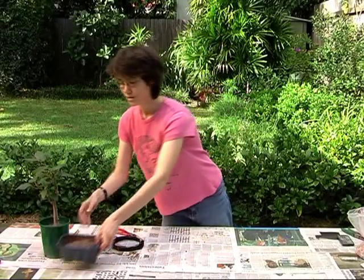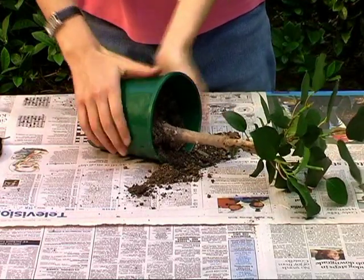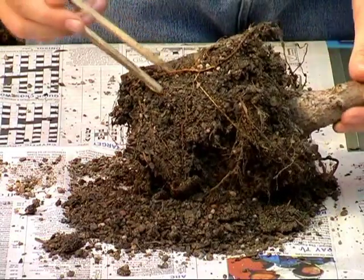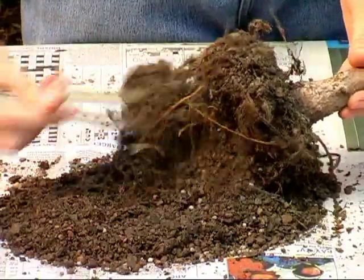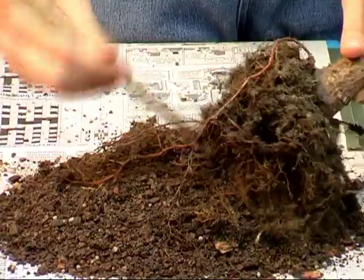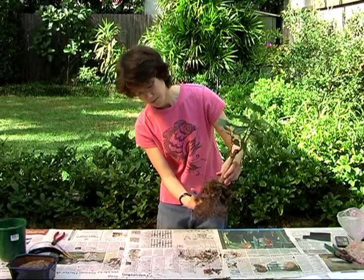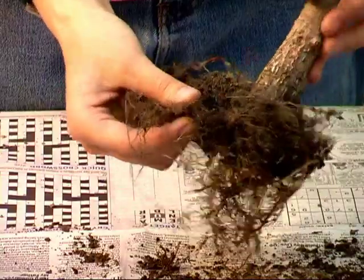Now that we've set up the pot, you can start to work on the tree. Gently remove it from the old pot by squeezing the sides and sliding it out. To remove the excess soil from the root ball, you can use a bonsai rake, but chopsticks will do the job just as well. When you've finished cleaning up the roots, trim off about half and any very heavy roots. Make sure you leave plenty of small feeder roots as they're essential for absorbing nutrients and keeping the tree healthy.